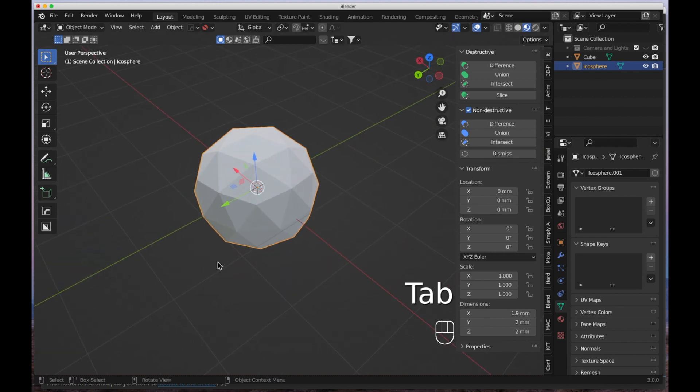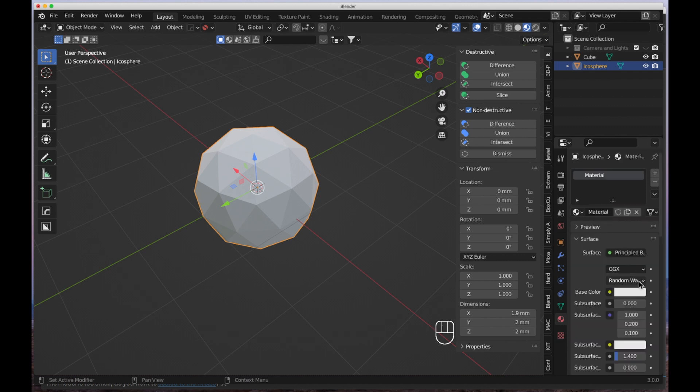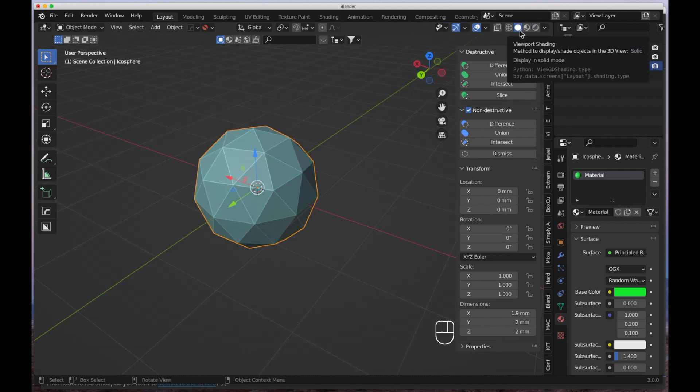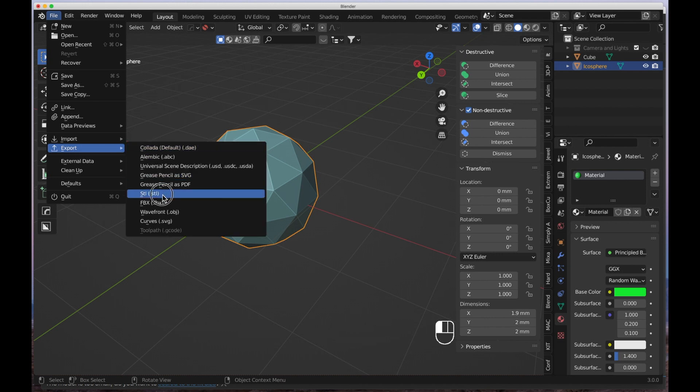You might wonder — what's the difference? If I tab out to object mode, the model looks perfectly fine. If I apply a material or color to it, it still looks fine. In rendered view it still looks fine. In solid shaded view the model looks perfectly fine too, and we can't tell there are any errors. But what happens if you try to 3D print this and bring it into your slicing software?